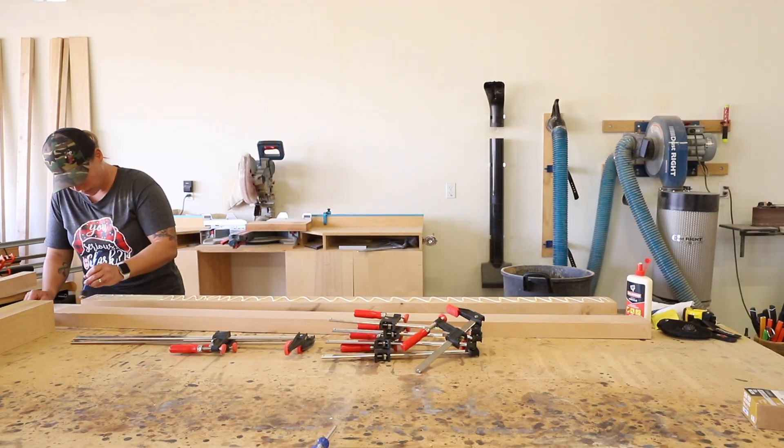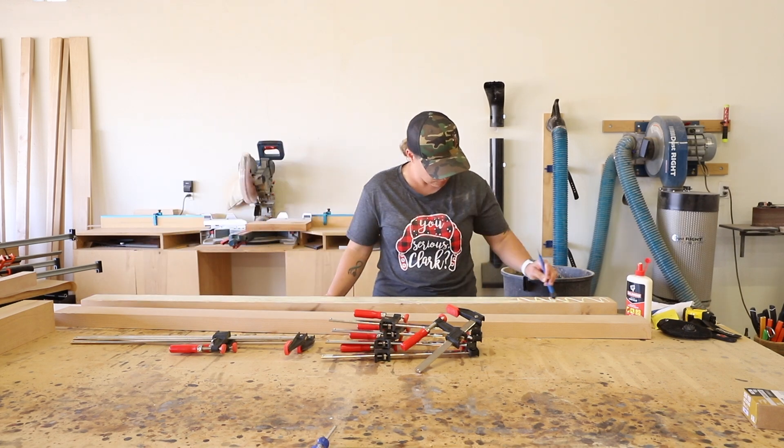For the lower stretcher, I glued it up and clamped it by itself since it's so much longer than the other pieces.